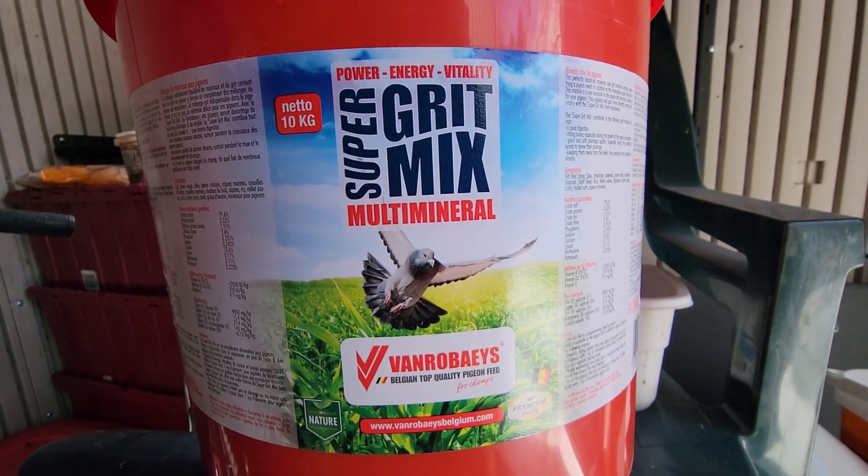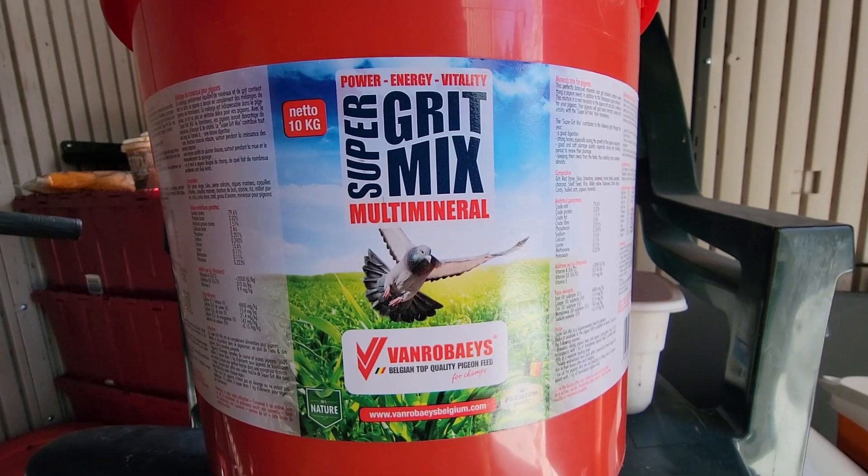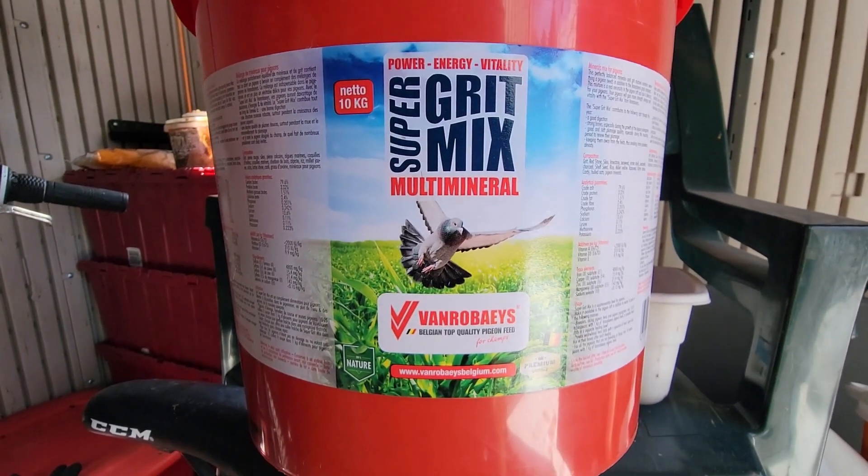If the birds are not eating grit, what to do? If Kabuter is not eating grit, what should I do?